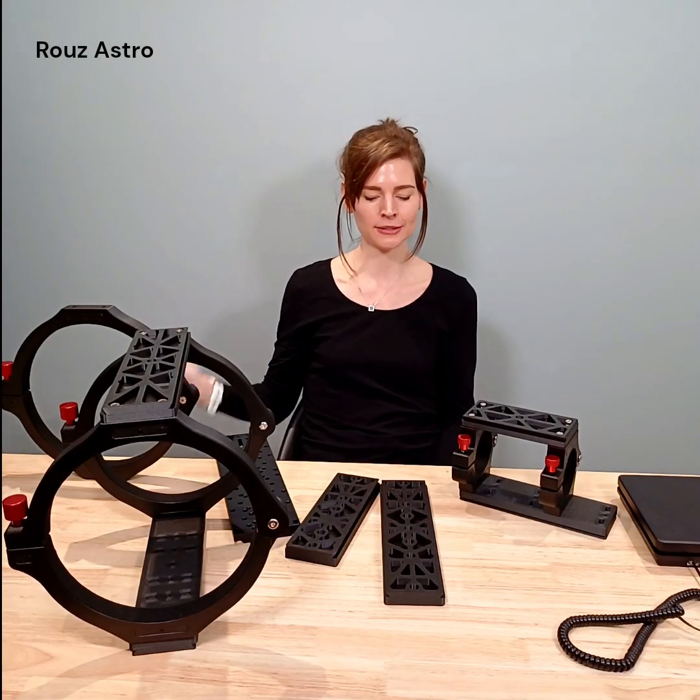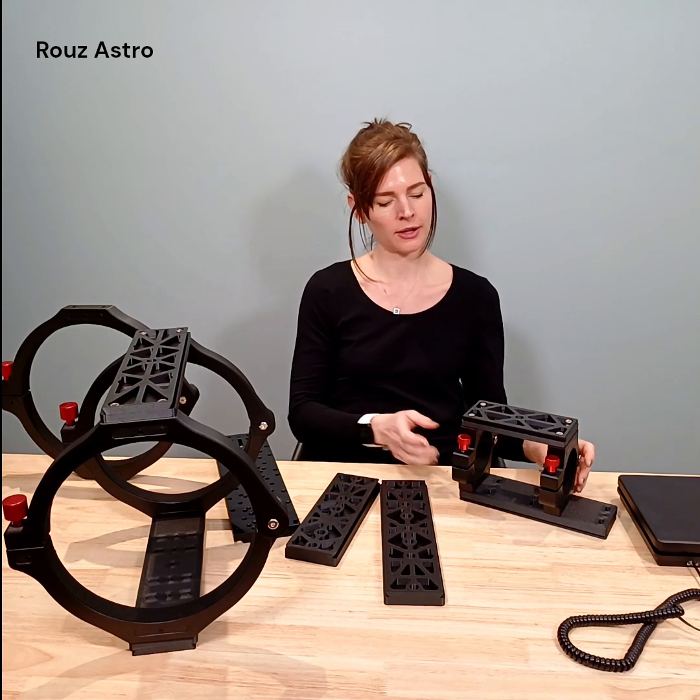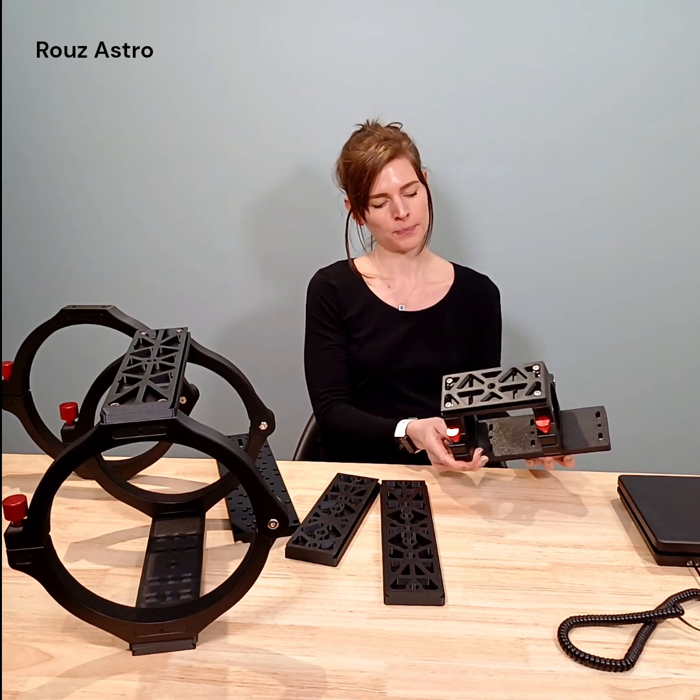Hey guys, welcome back to the Ruiz Astro channel. I'm Becky and today we are going to be exploring the latest product that's recently been launched on the Ruiz Astro website, which is the carbon cage.